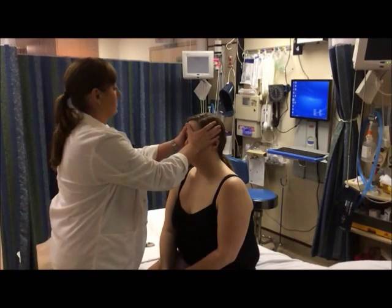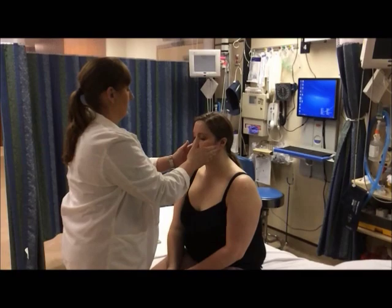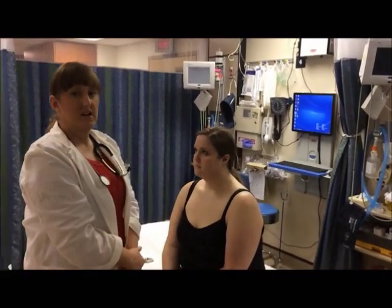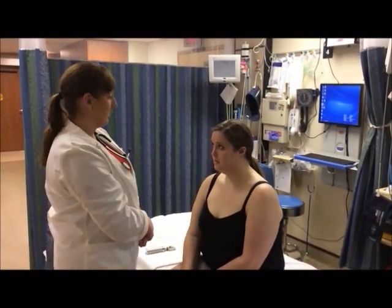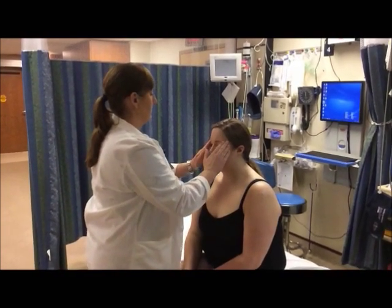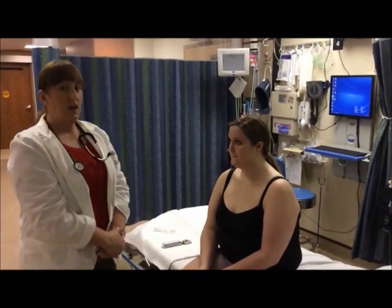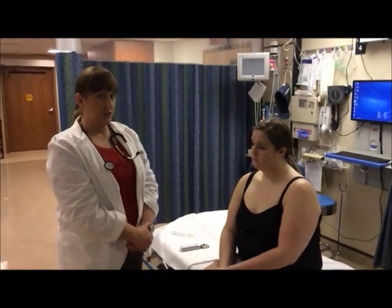I'm going to palpate the facial bones to see if there are any areas of tenderness. I'm going to palpate Amy's temporomandibular joint and ask her to open and close her mouth, checking for any pain or popping and clicking noises. I'm going to palpate the frontal sinuses and the maxillary sinuses, again noting any areas of tenderness. I'm now going to ask Amy to move her face through a series of facial movements to check her cranial nerves.